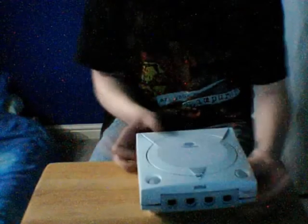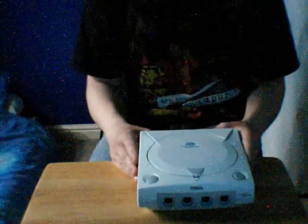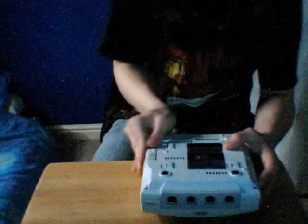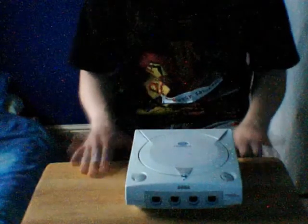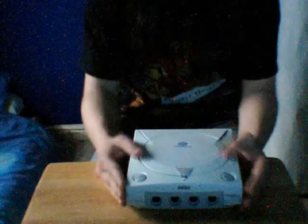Put the case back on properly, turn it over, and screw the whole thing back together. Pop your modem back in like so after it's all been screwed back together. Hopefully your Dreamcast should be working with a new fuse in there. Make sure the fuse is a two amp fuse — nothing higher or nothing less, or you could damage your Dreamcast.